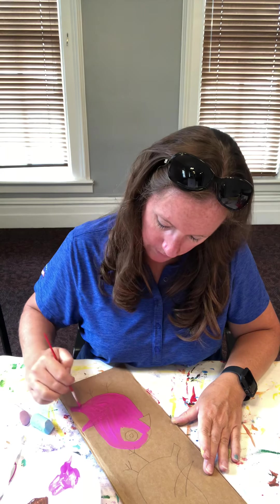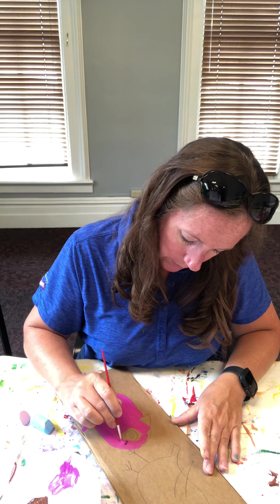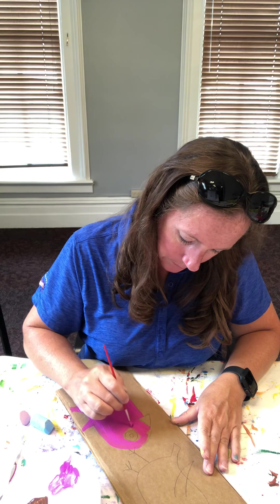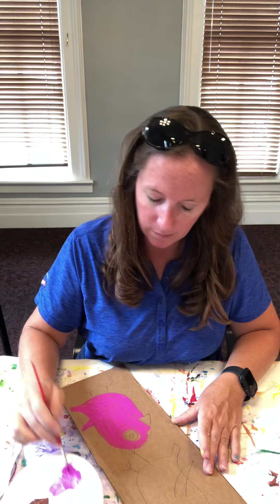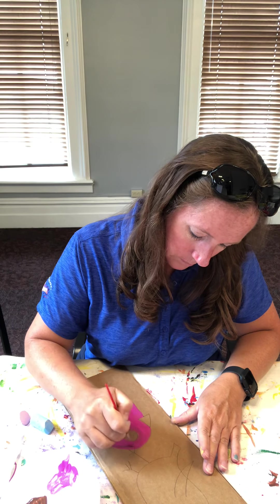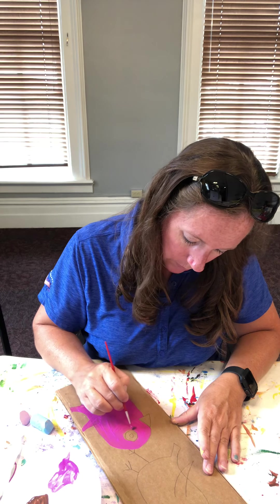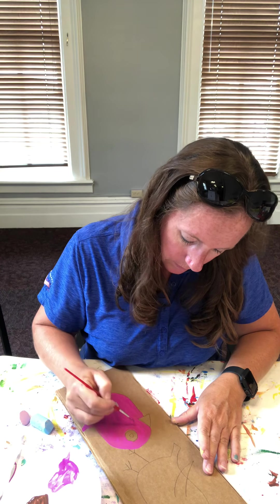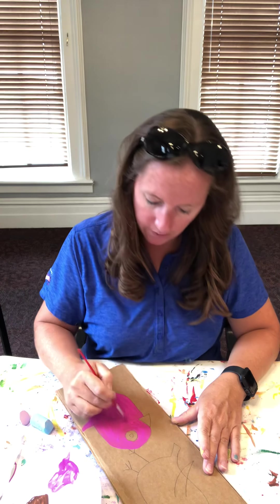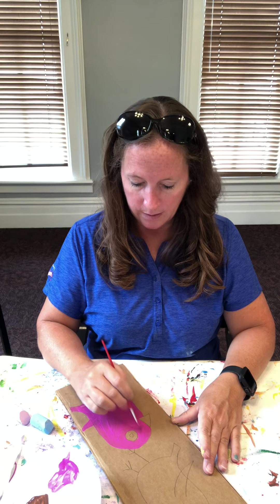Art is not perfect — art is what you want it to look like, so you just really need to have fun with it. It's coming along here. The fan above me is helping things dry pretty quickly today, which is good. I'm going to go ahead and give my bird an orange beak — why not!